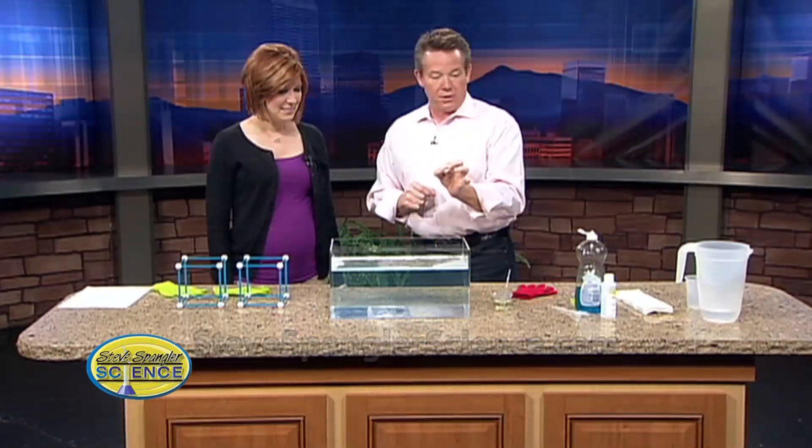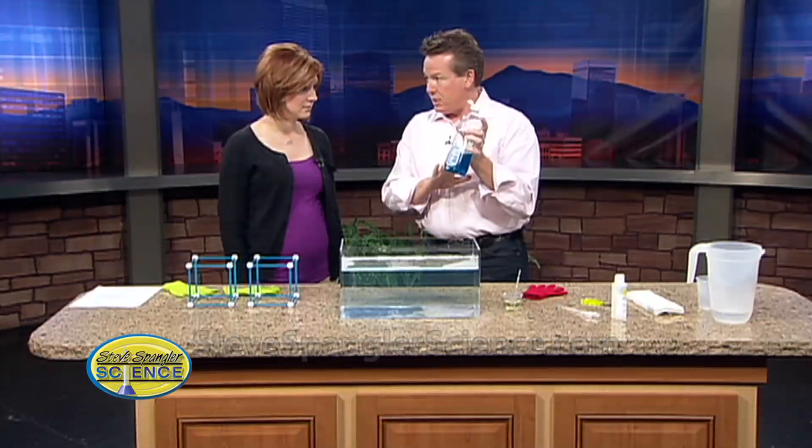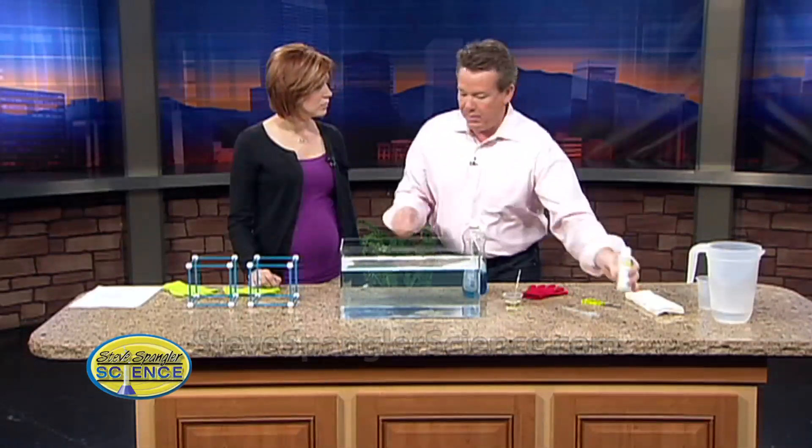First of all, you've got to make great bubble solution. The secret to making great bubble solution is simple dish soap — it smells nice too — and glycerin. Glycerin is the secret because it actually keeps the bubbles moist when you blow a bubble. I put the full recipe on the website so we don't have to take the time to go through it here.